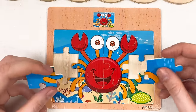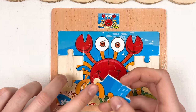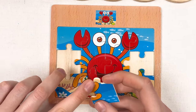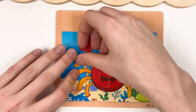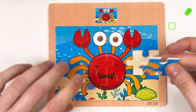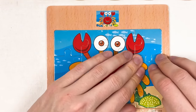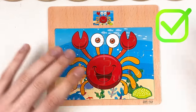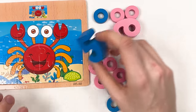Let's continue with our puzzle pieces — we only have two left. I think the one that should go here is this one, because we have a little bit of sand. Let's place it like this — great! And this one we need to turn and place — great! We completed our puzzle piece!